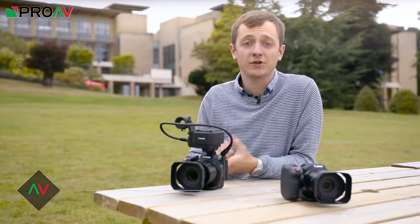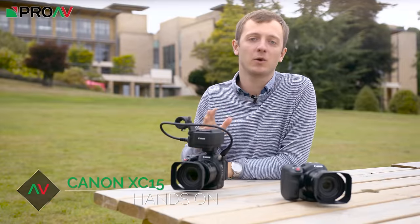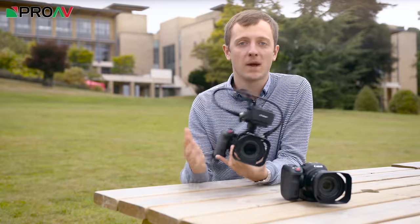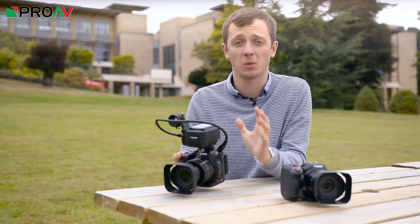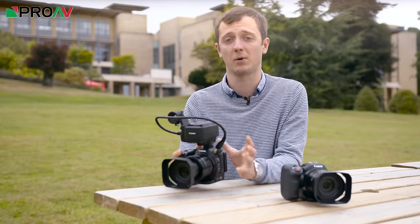Hi, Carl here for ProVTV, and just in case you can't tell, I'm not in the showroom today. I'm actually at the headquarters of Canon UK to take a look at this — the new XC15. I really do want to thank Canon for letting us come here, as we're actually one of, if not the first people in the UK to get a hands-on demo with the camera.